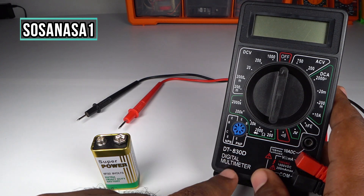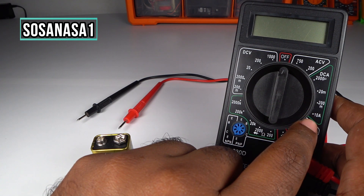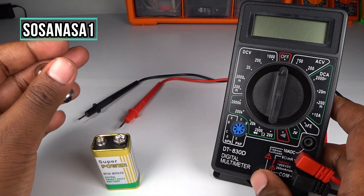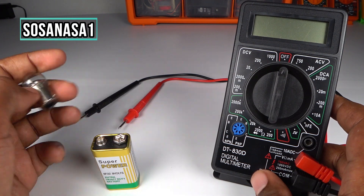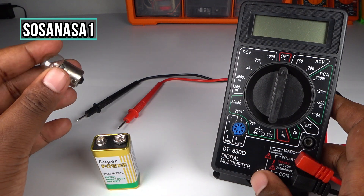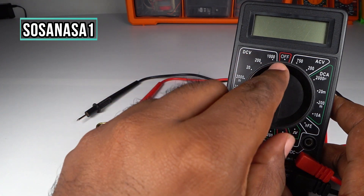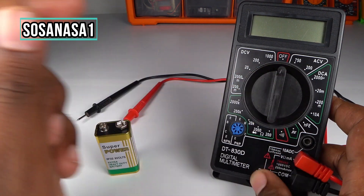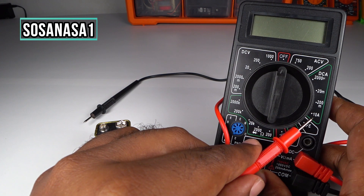Now let's use this digital multimeter to measure how many amps, how much current this consumes when I connect this to this battery. Move the selector and put it here in 10 amps.